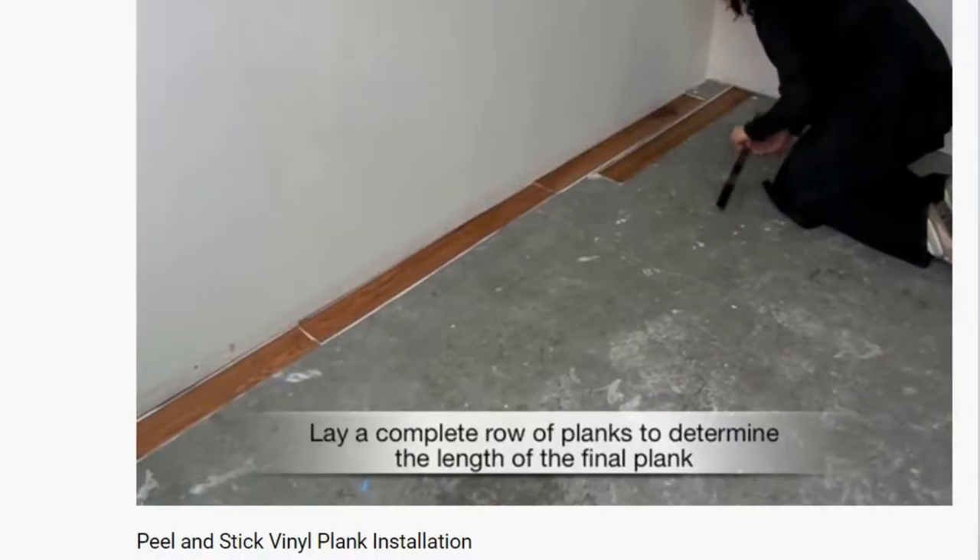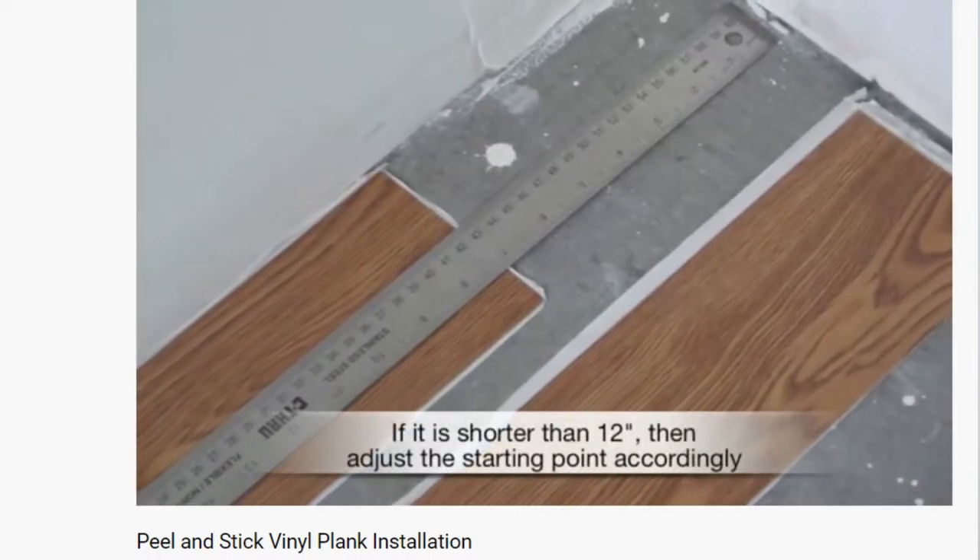The first thing I want to talk about is peel and stick vinyl plank flooring. These are very easy to install, they look like hardwood, and they give your floor a completely different look at a relatively inexpensive price. When laying down peel and stick vinyl plank flooring, they can go directly onto concrete or you can install an underlayment underneath so it can last a long time — on average between 5 and 25 years, depending on installation.